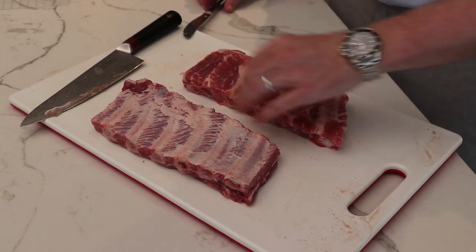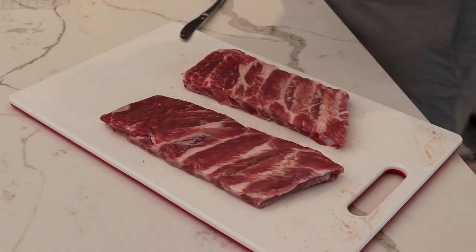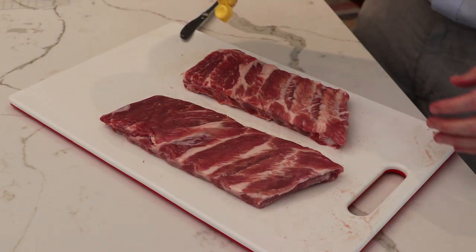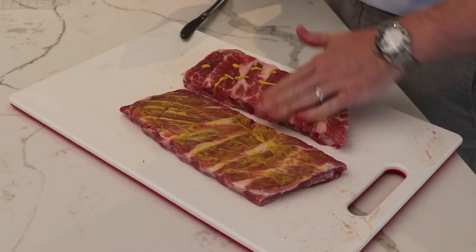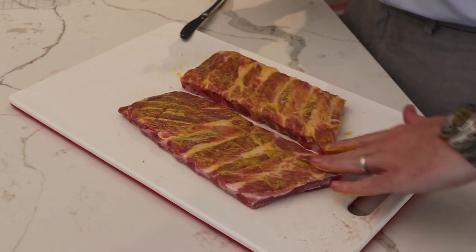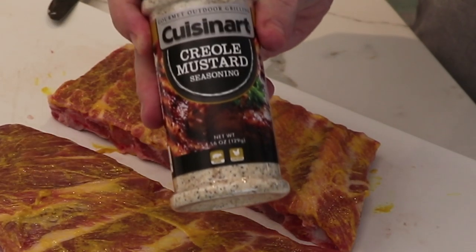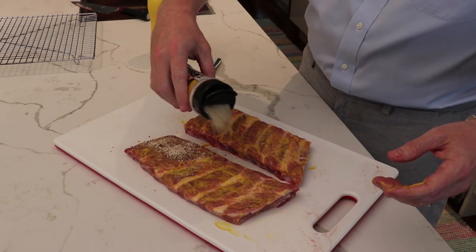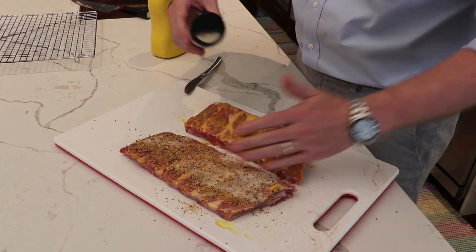Now we've got some nice ribs — six bones on each of these racks. Now we're going to get these seasoned up. To season them, we're just going to go in with a little bit of mustard to act as a binder. Just put that on there and work it around. This isn't for flavor — this is just to make sure that the seasoning we add afterward is going to stick to the ribs. Now we're going to go in with some Creole mustard Cuisinart seasoning. This is going to be incredible — just a generous sprinkle, worked into the top just like that.